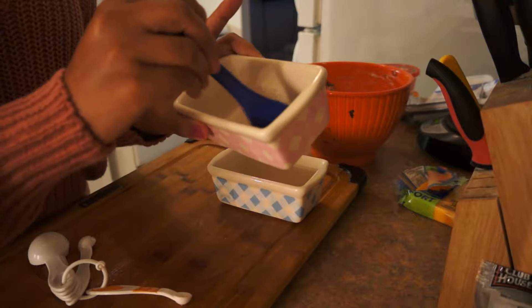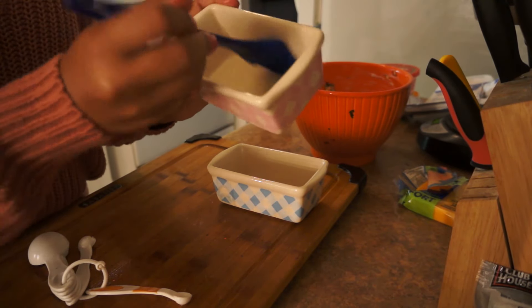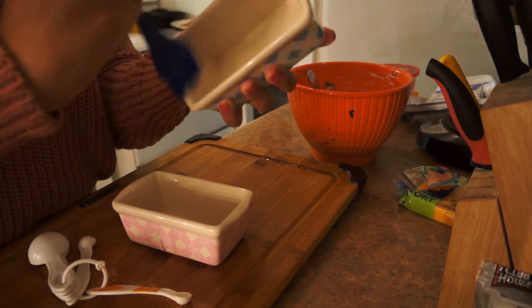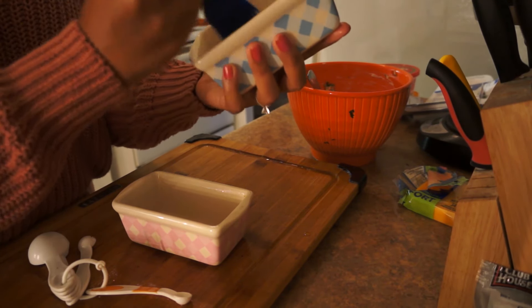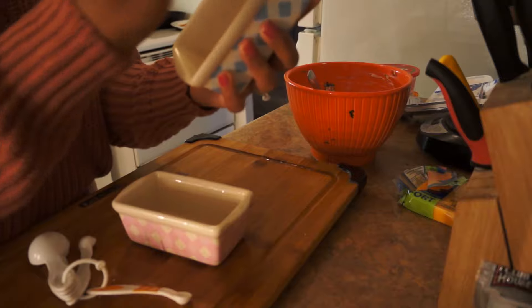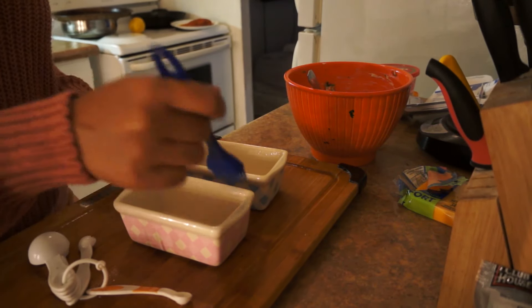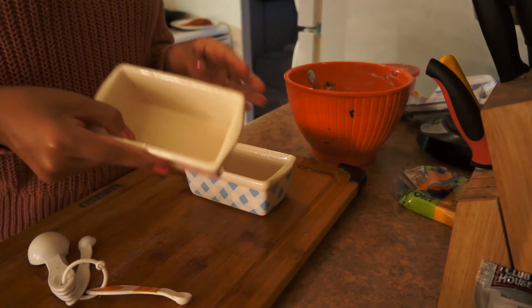I'm just going to use this brush and brush it all on the sides — just so it doesn't stick. Why make something so delicious if you can't get it out of the baking dish?